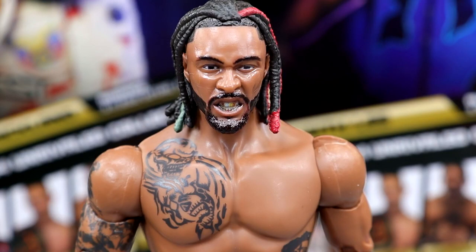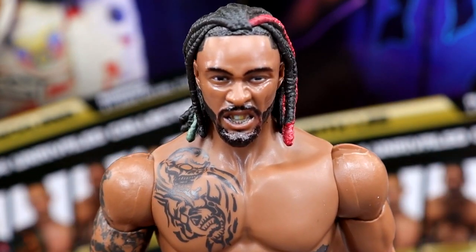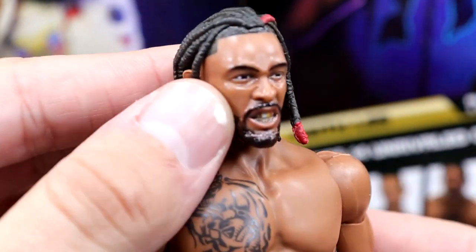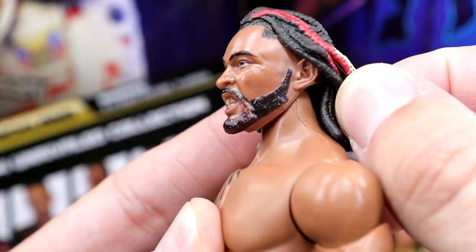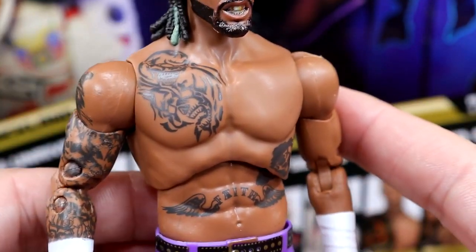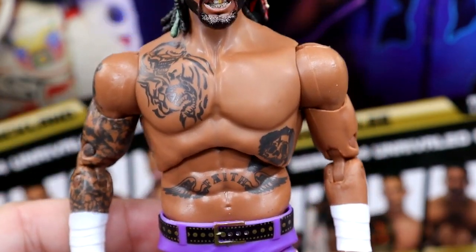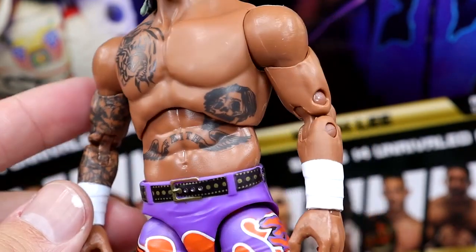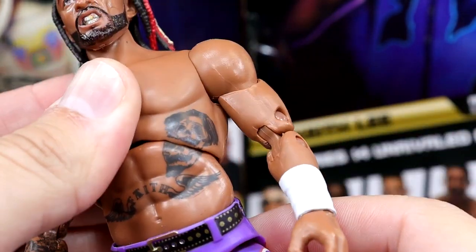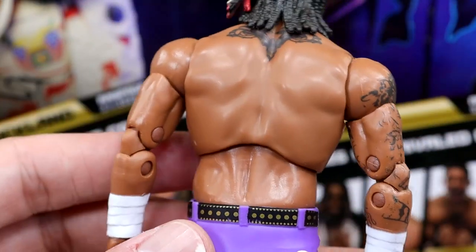Getting into Swerve himself, starting with the head sculpt — I actually like it. I like the snarling face, I think it works really good for Swerve. I love the braided hair, the dreads — looks pretty damn good. Going down to the tattoos on the torso, I really like this torso choice for Swerve. I like the continuation of the tattoo right there, all his tattoo details. I like the sleeve, he's got the white sculpted wrist tape. He's even got the tattoo on the back of the neck — they're eyes, I do believe.